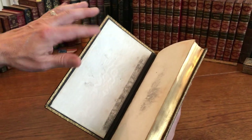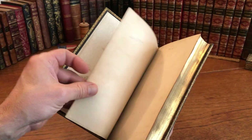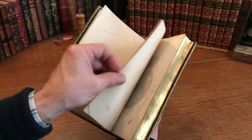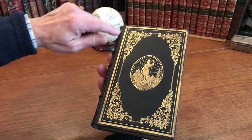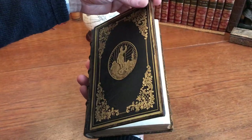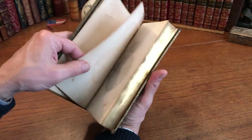The endpapers are silk moiré with a kind of typical offsetting due to the paper of the era. The front joint is split, though the front cover is still firmly attached by the leather and the binding cords. The rear cover is also quite firmly attached.